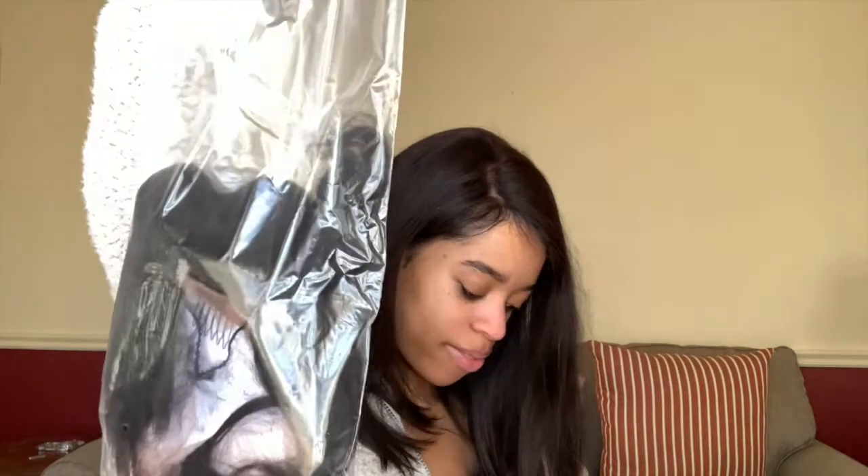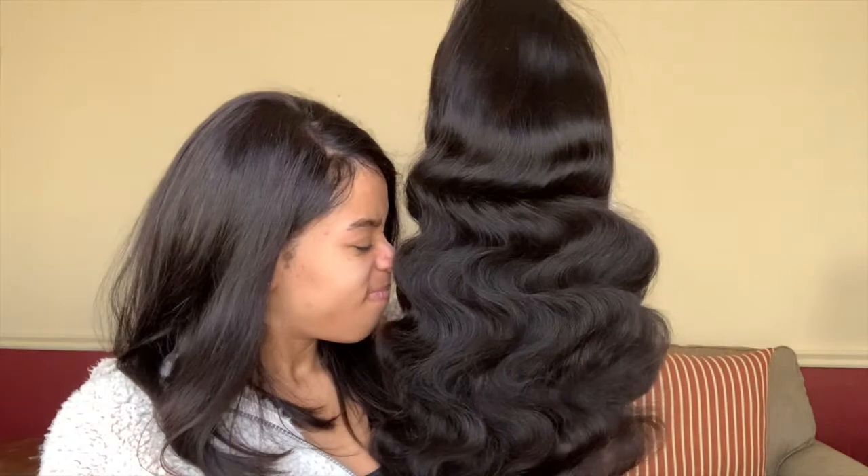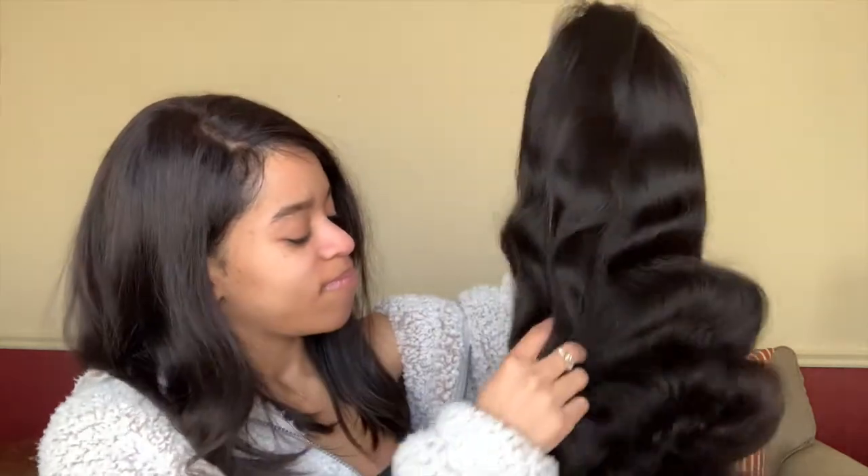So I got this wig cap, and this little — it looks like a head scarf. And some nail wraps. We also got the adjustable straps, and this is — oh, this is pretty. I like that.